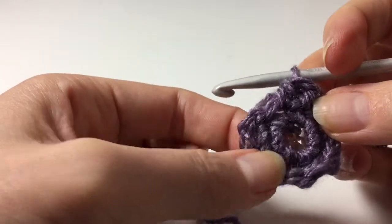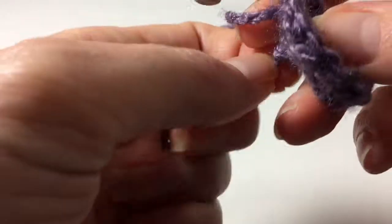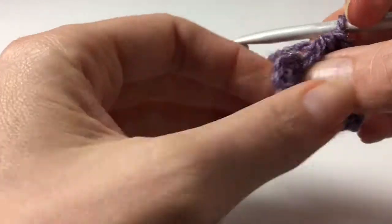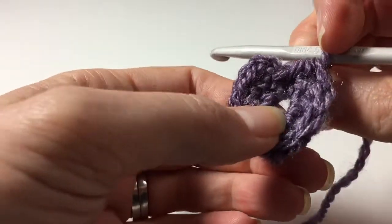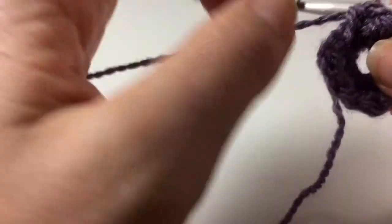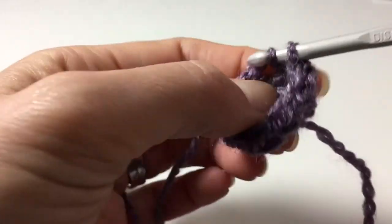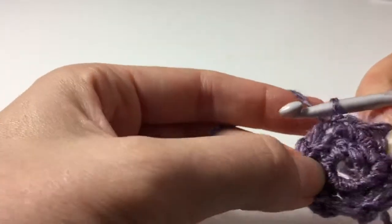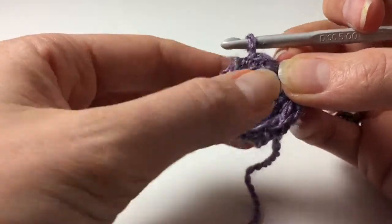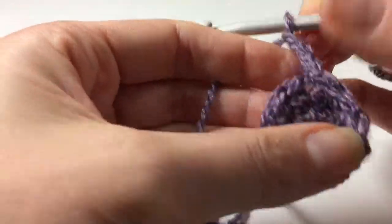So that's eight half double crochets done. As you can tell my circle here has become a little bit bigger — that's okay, you can pull it and it'll become a little bit smaller. In most projects you'll be able to pull it along. Then we need to find that top stitch and slip stitch to close up our circle. So we've now done single crochet and half double crochet.